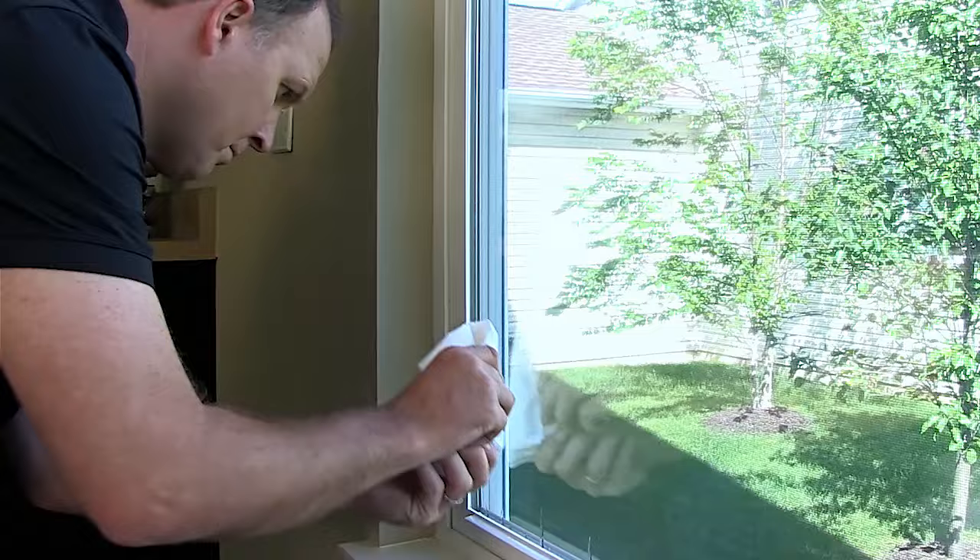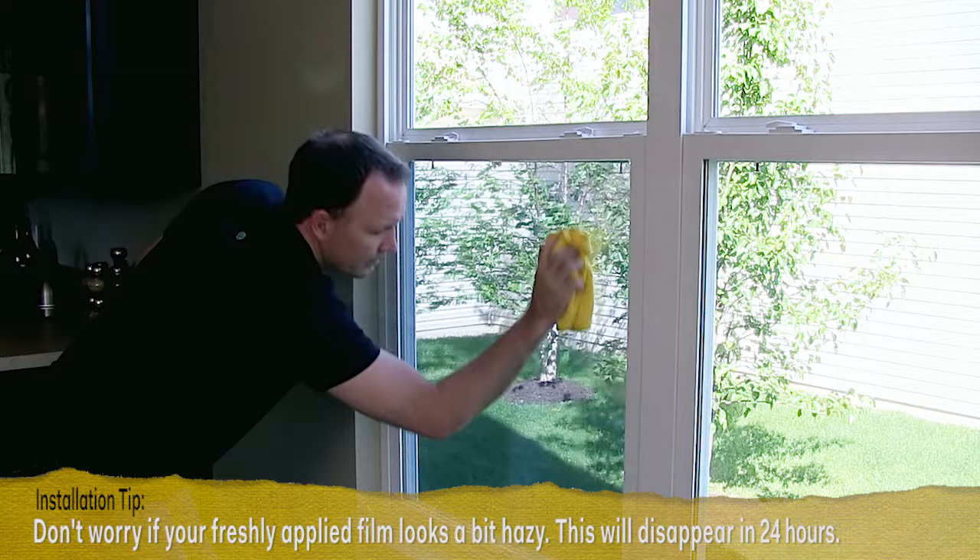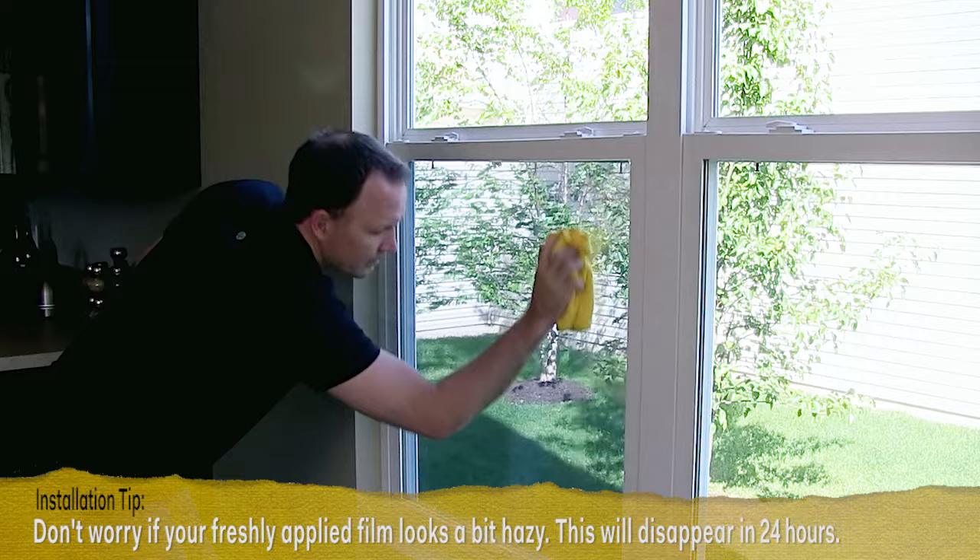Starting each stroke three inches or so in, rotate to a dry section after every few strokes. Finally, wipe the window clean, then stand back and admire your work.